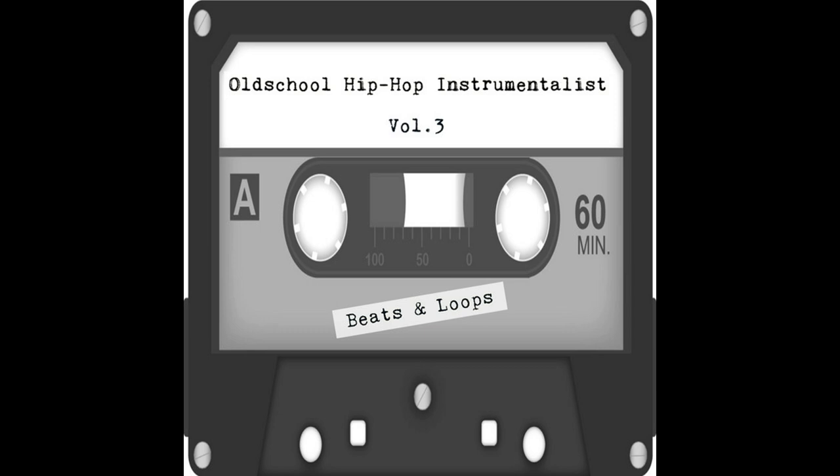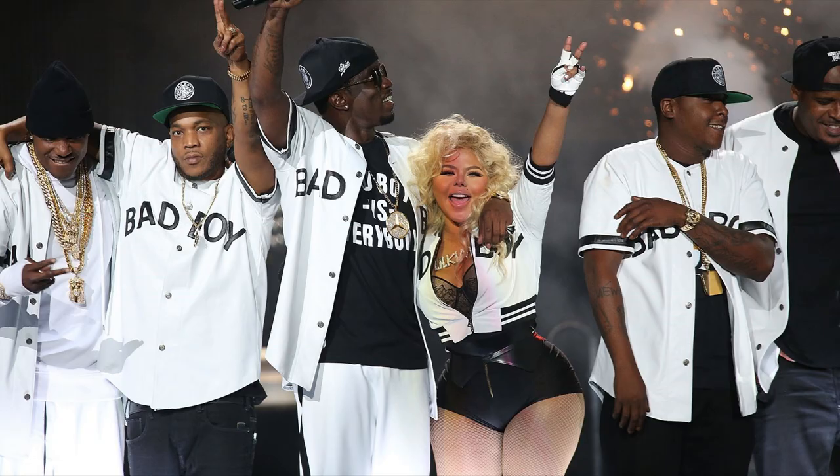So let's say you had a loop — like you know when Puff looped a track for Bad Bad Bad Bad Boys.